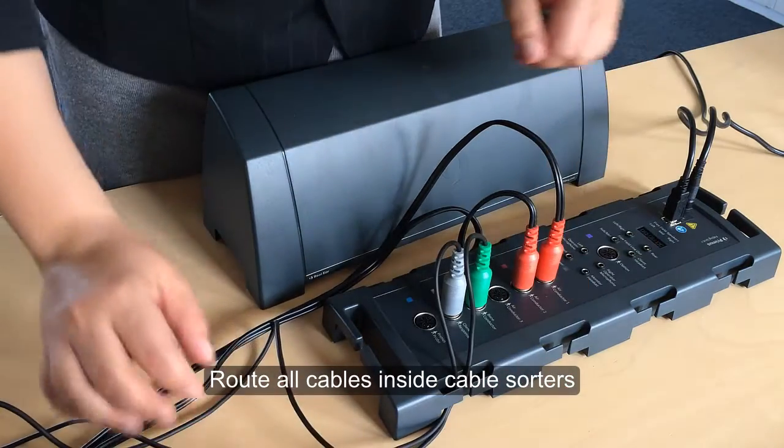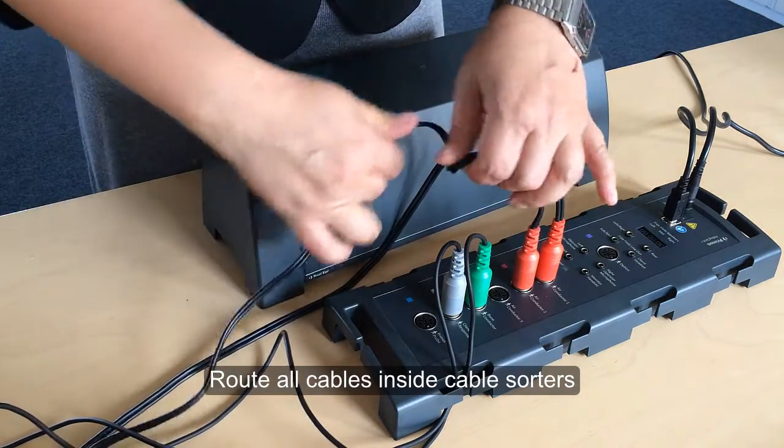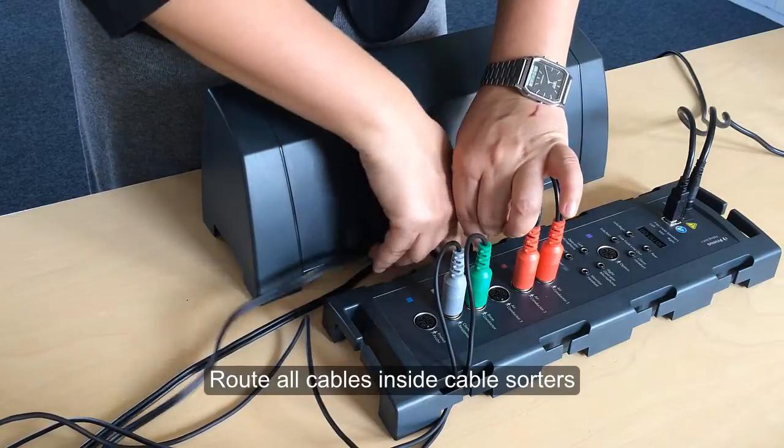Make sure that all the cables are routed using the cable sorter. Once you've done this, you can close the fitting unit using the lid.